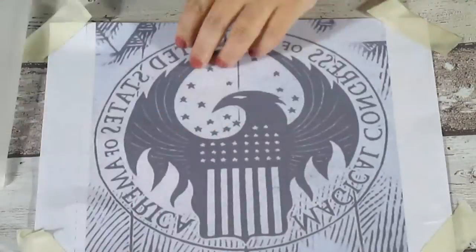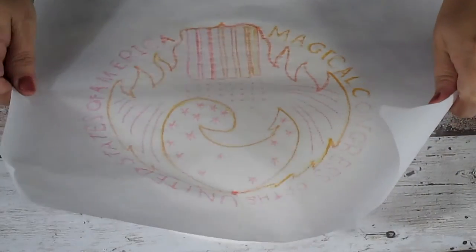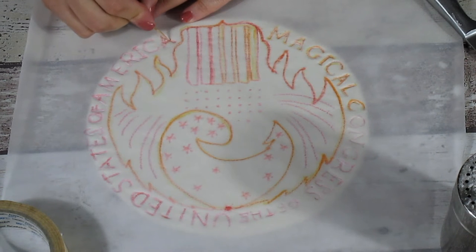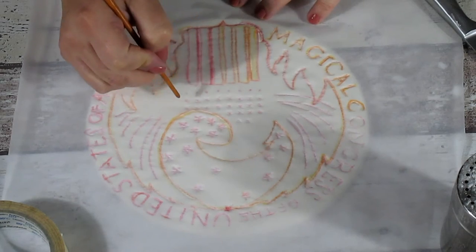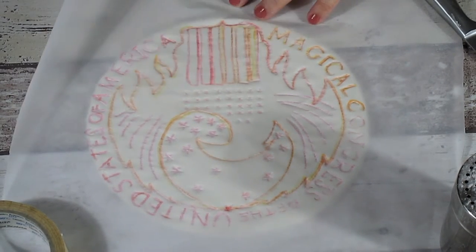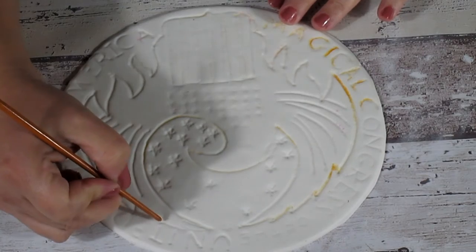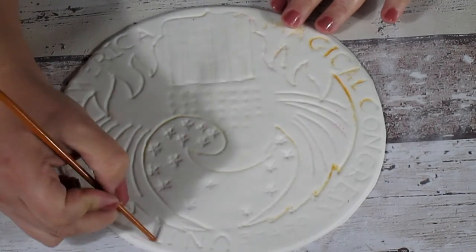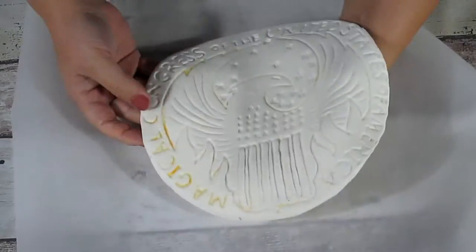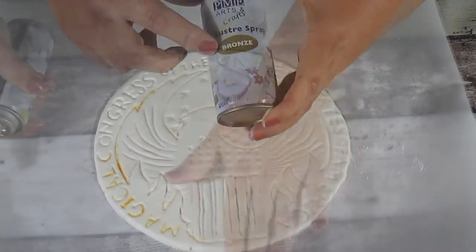Take off the logo paper and place it upside down directly onto the fondant. Using a cocktail stick or the handle of a paintbrush, trace all the drawing — go a little bit deep so the design shows on the fondant. To protect the tablecloth, put some oven paper underneath. Then apply edible bronze spray quite heavily onto the fondant.